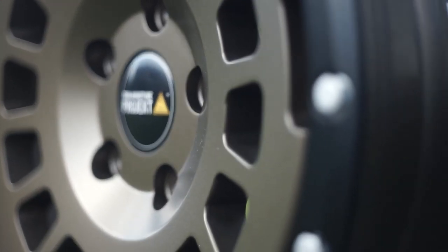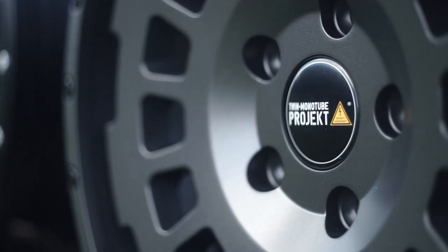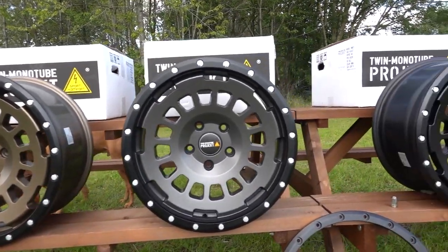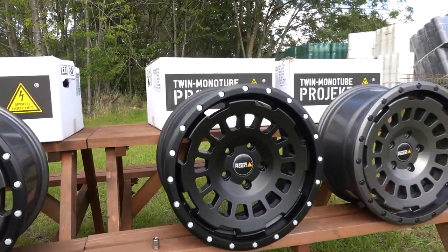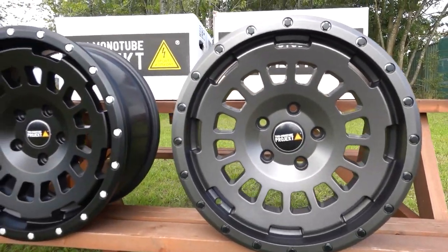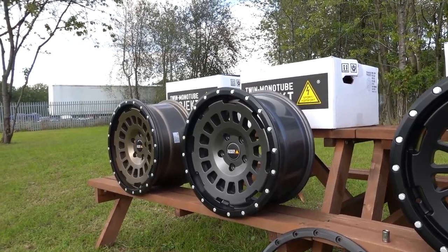They're not the cheapest wheel - just short of two grand a set, slightly cheaper in the UK than in Germany once you add German VAT. But they're a really nice wheel - really well manufactured, made in Germany, fully TUV approved. The German TUV standards are a lot harder to meet than we're used to here in the UK, and these have been designed specifically with the Transporter in mind.